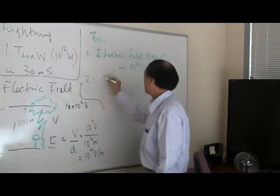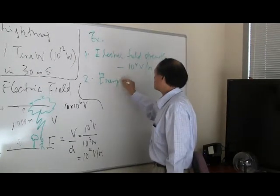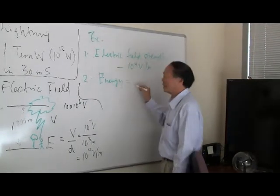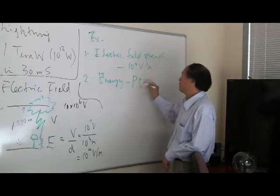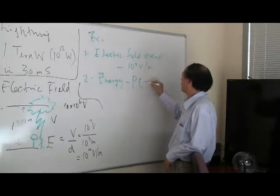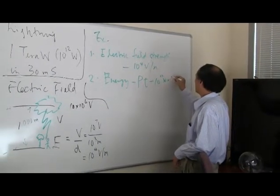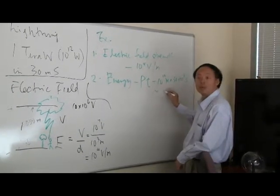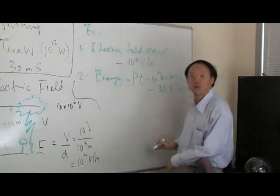The second question: how much energy is delivered by the lightning strike? Energy equals power times the amount of time that power flows. So that's 10 to the 12 watts times 30 times 10 to the negative 3 seconds, which is roughly equal to 30 gigajoules — a huge amount of energy.